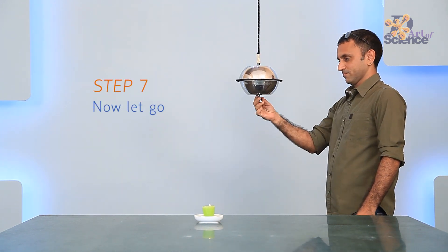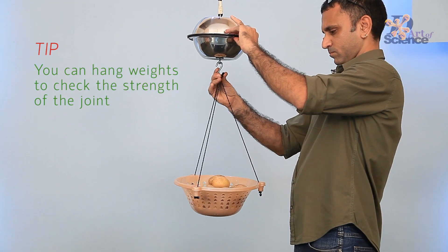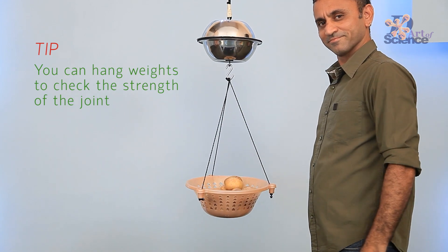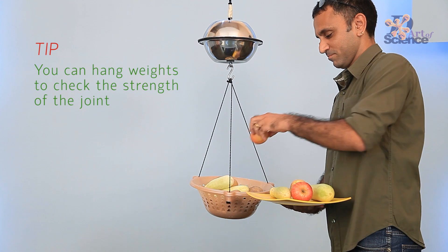Did you know that when the experiment was initially done in the 1600s, even 30 horses in two opposing teams could not separate the hemispheres, till a valve was opened to let air inside?